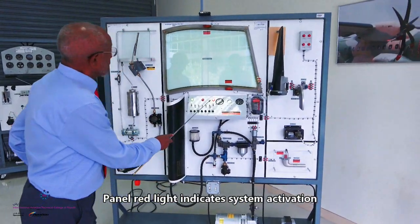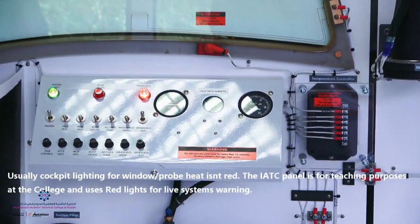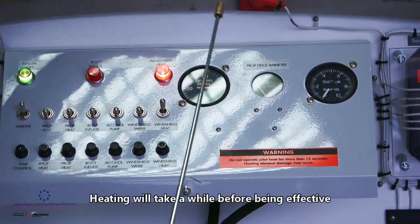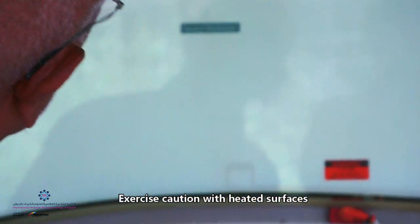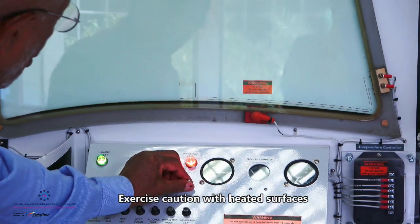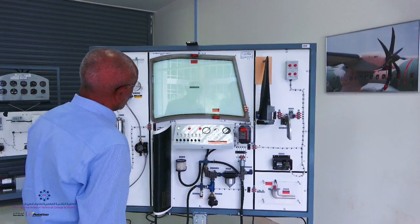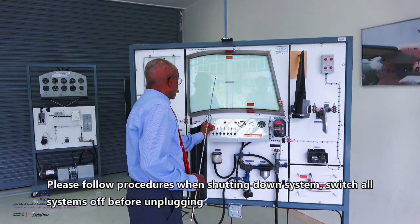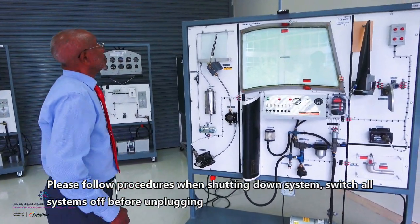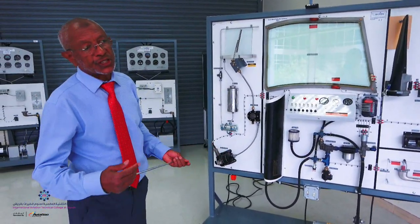If you see the light here, it is red. Any red light in the cockpit is a warning so that you pay attention and do the follow-up. The heating takes some time. Be careful — don't go close to any heated components on the panel. After you finish working on the panel, make sure you put everything back to normal. That's about it for today's ice and rain protection. We'll see you in the second section. Thank you.